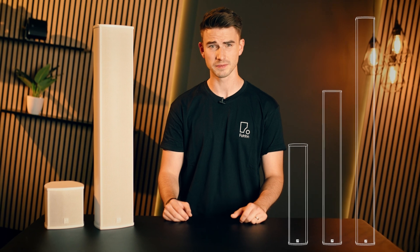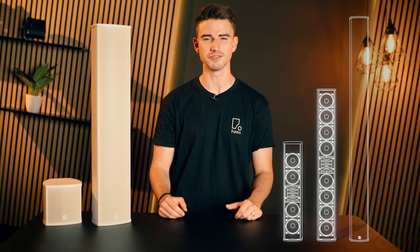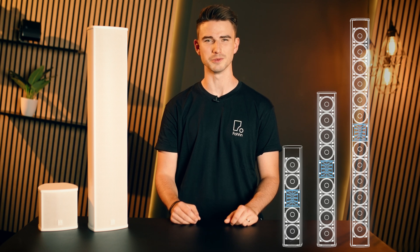The LXP60, 100 and 150 are indeed line source speakers and come with a series of 4-inch woofers. The LXP60 has 4 of them, the LXP100 has 8 and the LXP150 has 12.